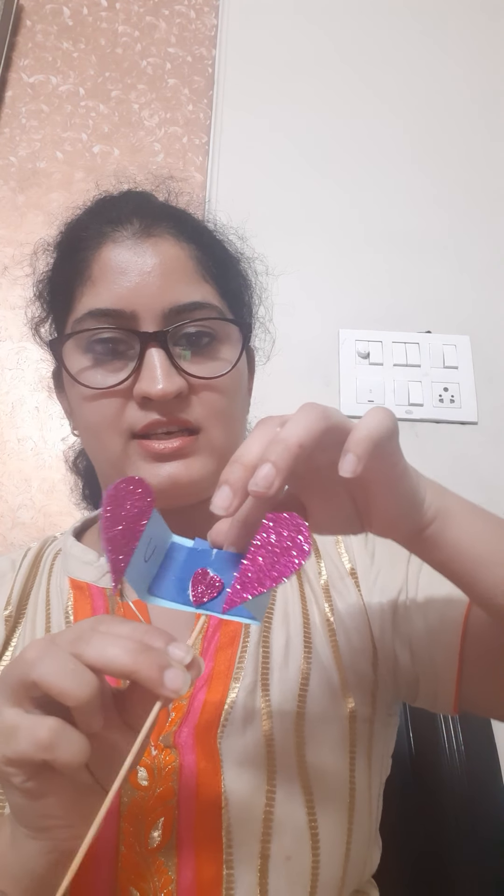Paste it gently. Our cute love message box is ready with a surprise gift inside this pocket.